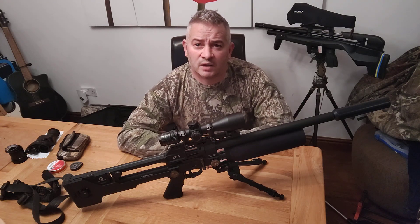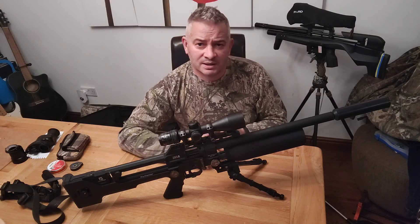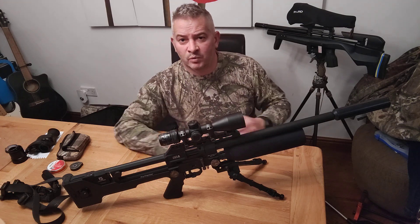I check the gun's power monthly on a chronograph. If you start dropping off on power, take it back while you're in warranty. Why not? Get it how you want it.